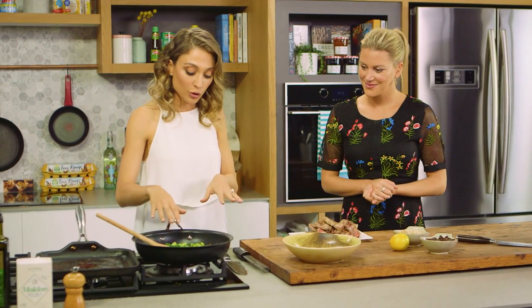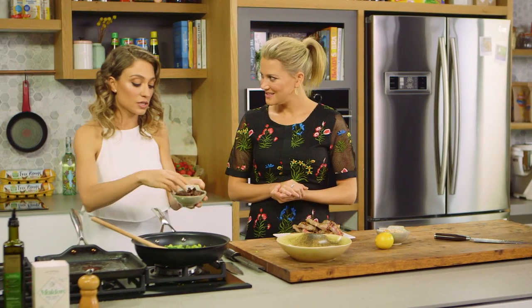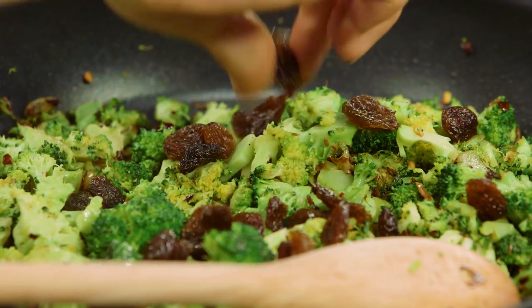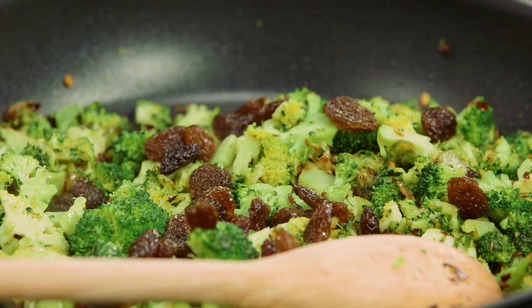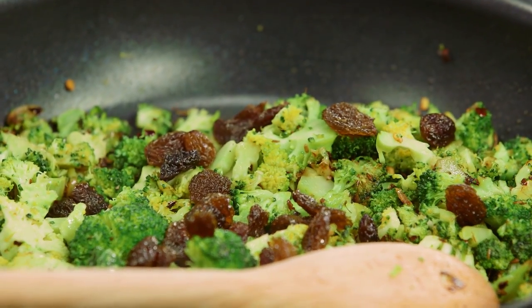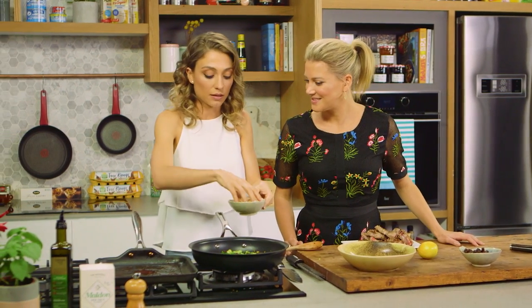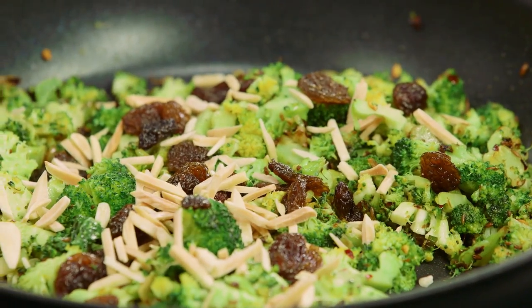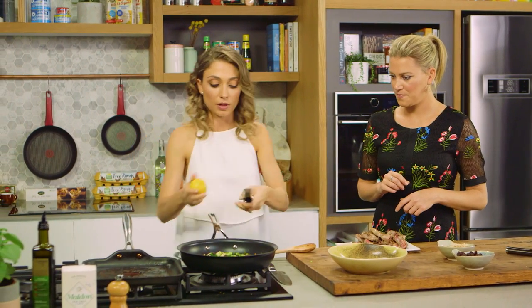Now that this is cooked through and still al dente, we're gonna add some raisins — you can use sultanas, it doesn't really matter. These are nice and juicy and soft, and they add another dimension — just a bit of sweetness to help cut the saltiness and bitterness of the broccoli. Then we've got some slivered almonds. The reason we're adding these at the end is because if we added them earlier they'd lose their crunch, taking on a lot of the moisture from the olive oil and the sweating of the broccoli.